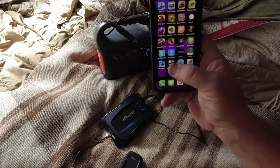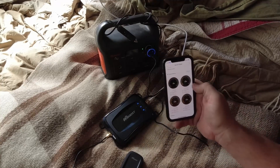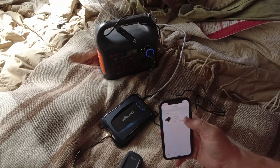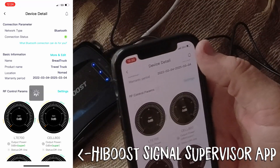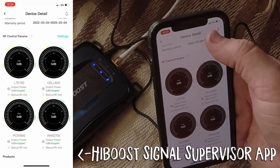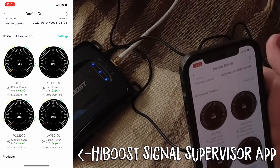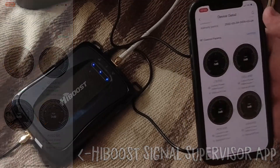I'm going to switch over to the HiBoost Signal Supervisor app and take a look at how everything is going. This will tell me via the Bluetooth connection between the device and my phone how everything is looking. I can see already that I have a large amount of signal strength increase just by the bars. Bars usually don't mean much, but I have three bars in here right now, which is generally not possible — I usually have zero bars in here, no signal whatsoever. Between two and three bars out of four is really great.